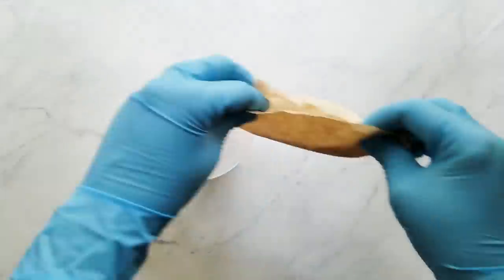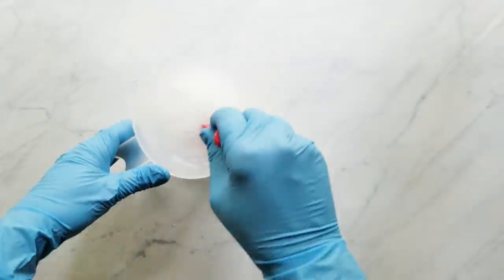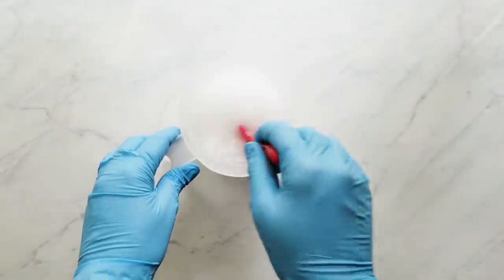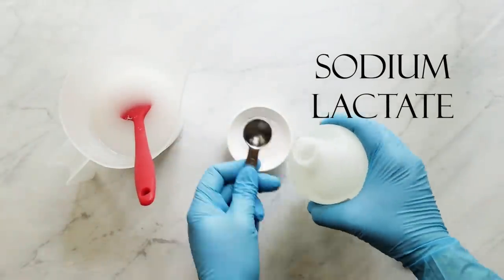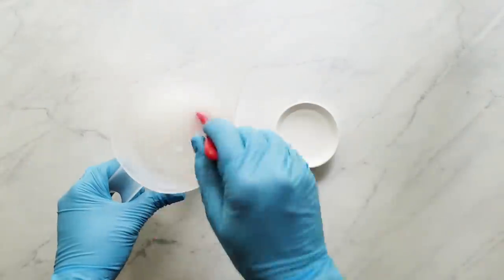I measure my sodium lactate, which is a hardener. It's not necessary but it helps you unmold your soap sooner and makes your bar harder, which will make it last longer. I use a rate of one teaspoon per pound of oils and I set that aside with my lye solution to add later when my lye solution has cooled.